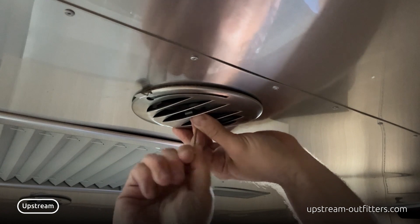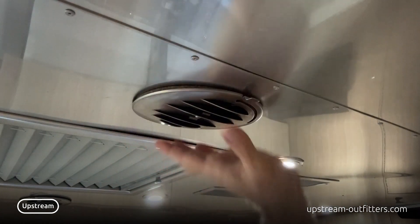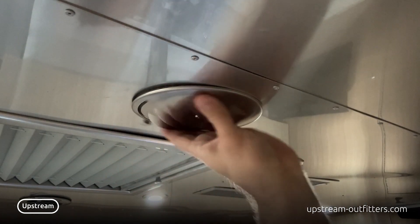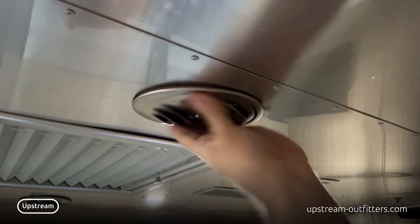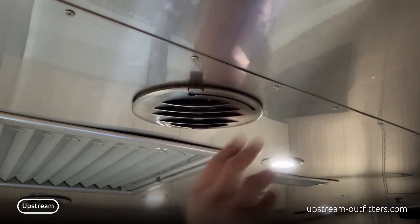Clockwise closes the damper. You've got a bunch of turns, so there's a lot of variability in how much you open or close it.